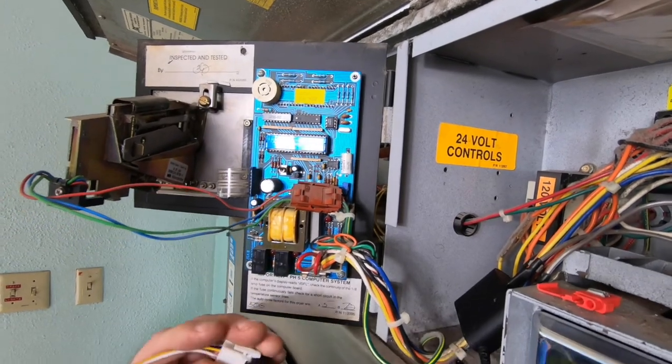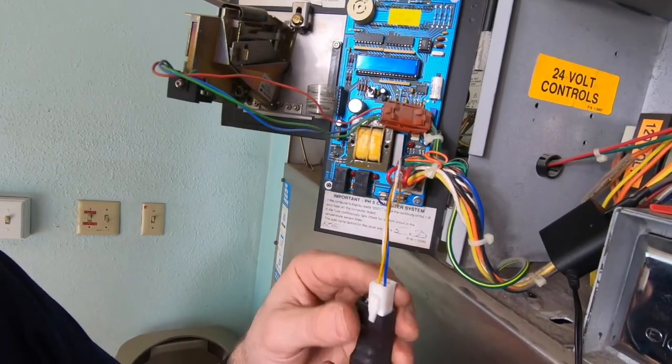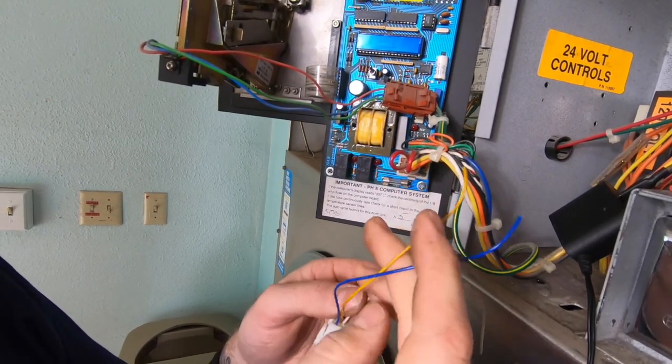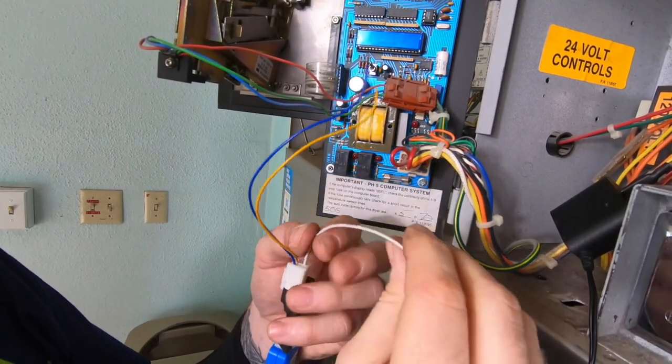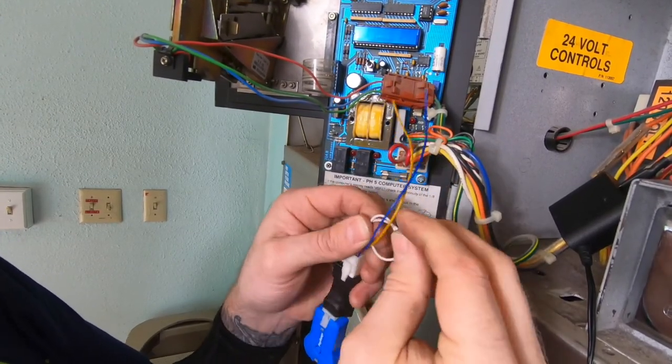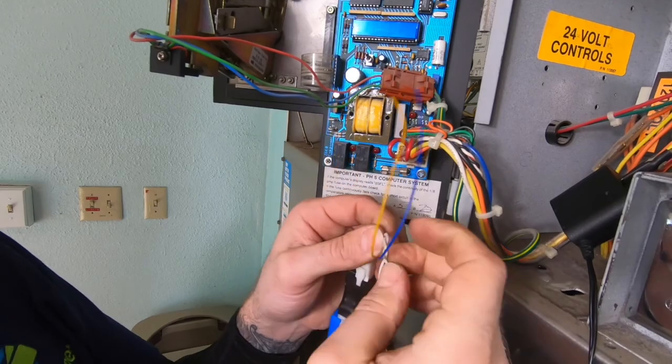The PayRange relay harness comes with three wires: a blue, yellow, and white. But for this type of coin acceptor, only the blue and yellow wire will be used from the PayRange relay harness. Go ahead and coil the white wire so it's out of the way.